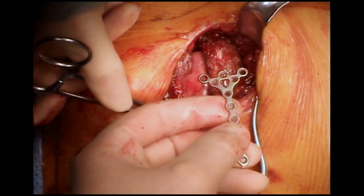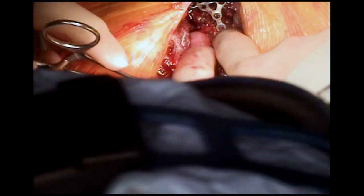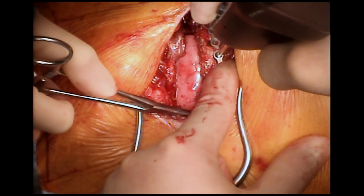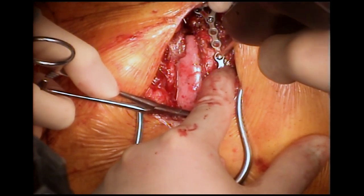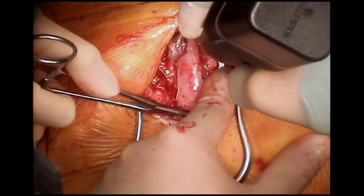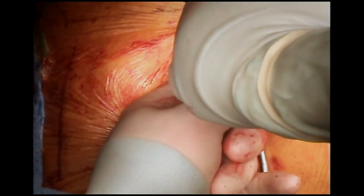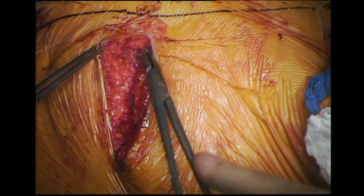The soft tissue retractor is removed and the third rib is fixed with a KLS Martin T-shaped plate shaped to the curvature of the rib, using three screws laterally and three medially on the sternum. Sound fixation helps with chest wall stability and post-operative pain relief. An intercostal nerve block has been performed, and long-acting local anesthetic is instilled in the subcutaneous tissues before performing the standard closure.